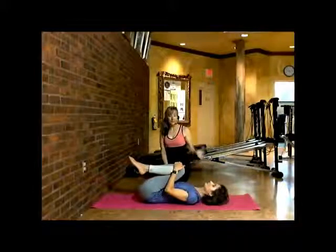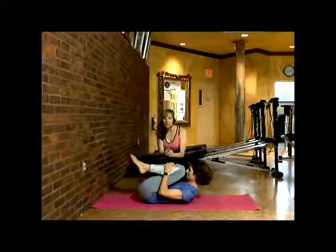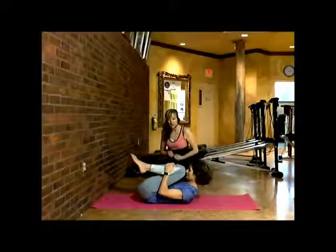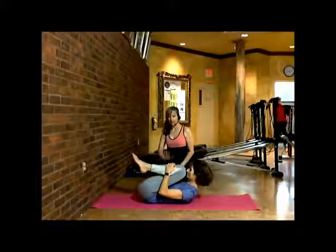For this next exercise, we're going to have Mary Eileen bringing her knees in. She's going to exhale and just curl in for a moment, pull everything together, connect her core, bringing her navel to her back, down to the ground.